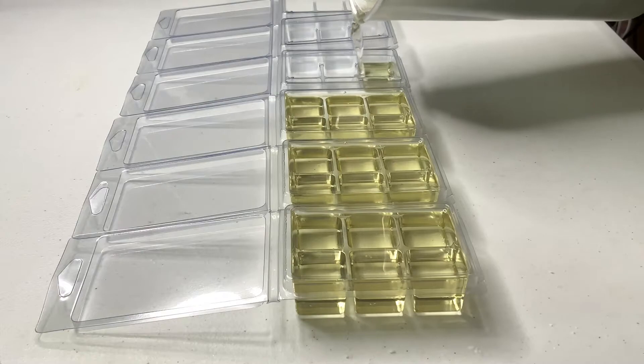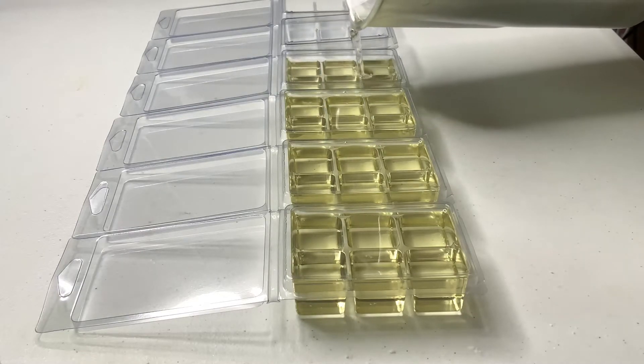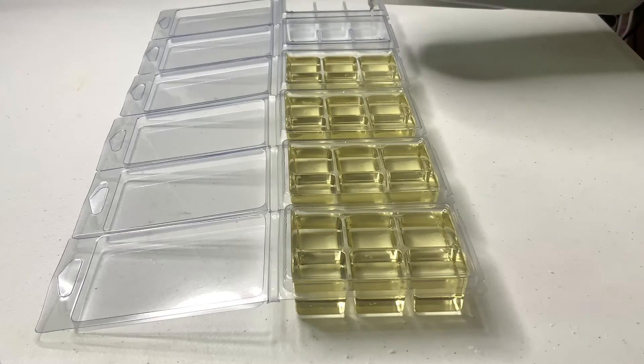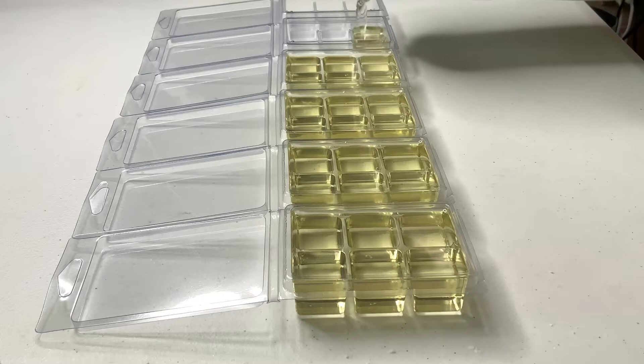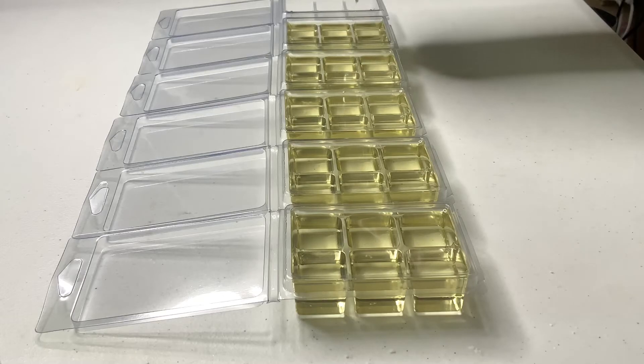If you guys are struggling with your clamshell molds, then look no further. This formula is tried and true — I've tested it out and it is a perfect formula for me, especially using the TW30. I'm not mixing anything or combining any other waxes; I'm just using the specific wax for Tarte molds.